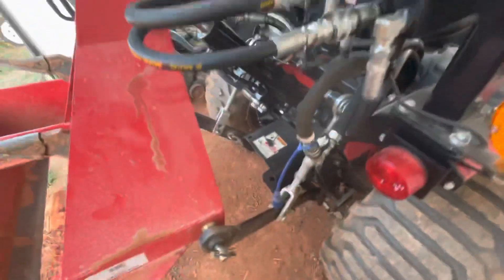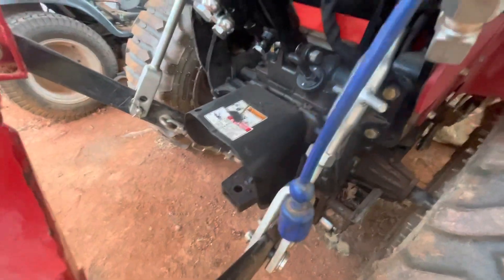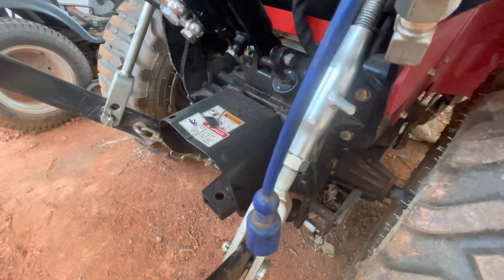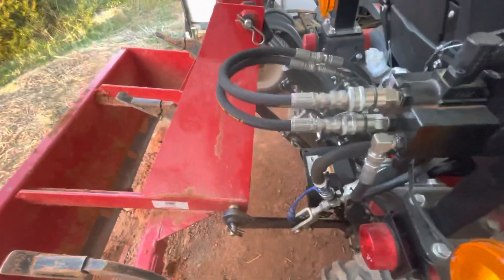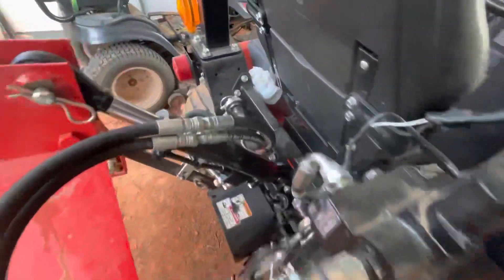Everything on this small tractor is really tight. I have to take this PTO guard off because, number one, I'm not using the rear PTO. Number two, it's bumping the cylinder. Other than that, it does raise up all the way without hitting anything.